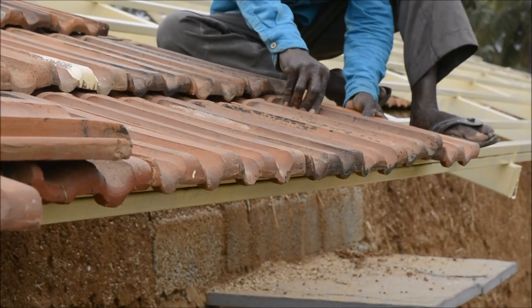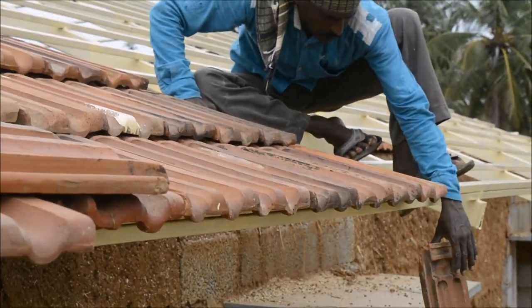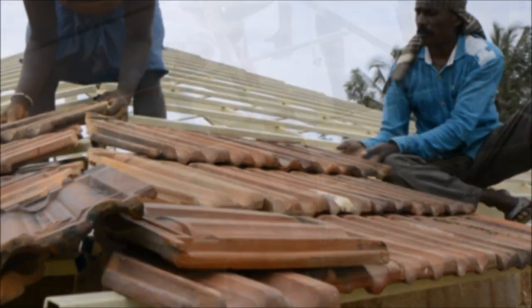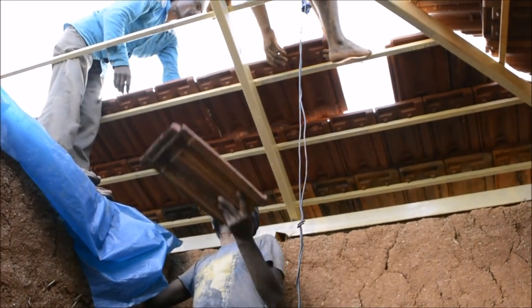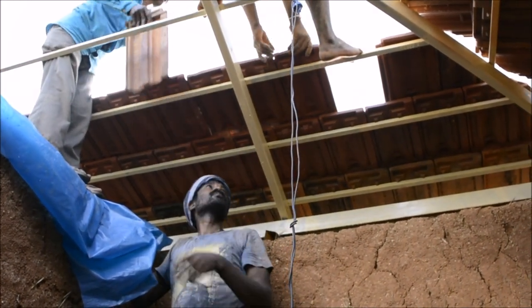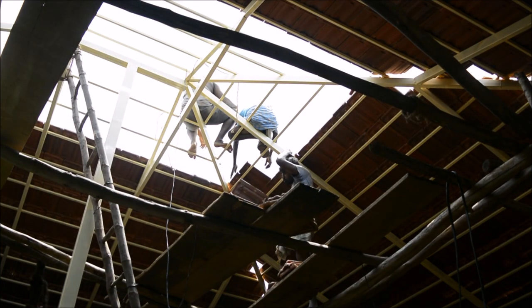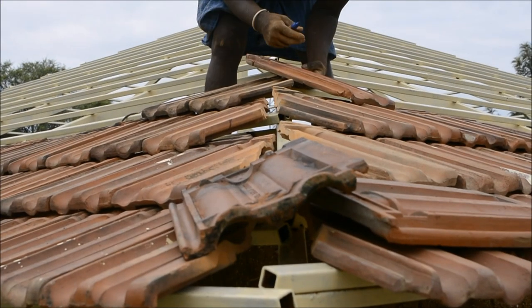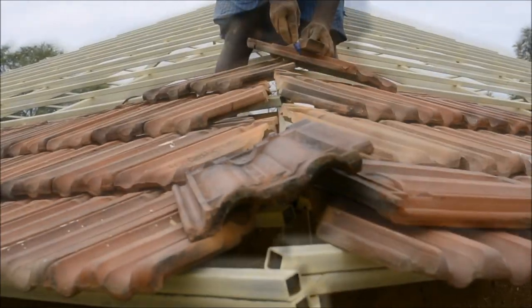Once all the tiles are painted, they need to be placed on the structure carefully. Complete tiles don't fit in the corners and hence have to be measured and cut accordingly.